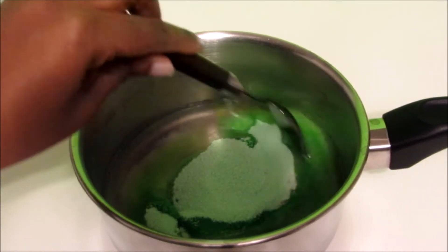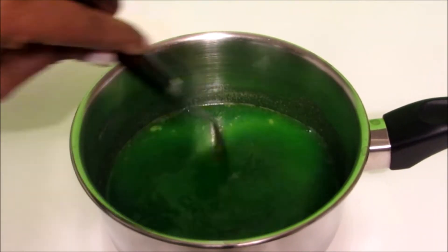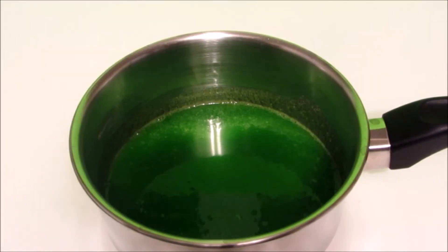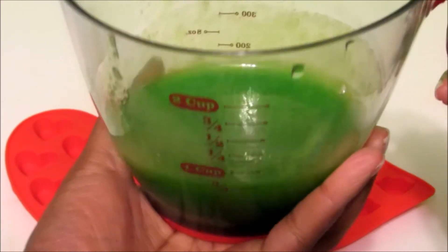We're also going to add our full package of jello. Once you have that all in your saucepan, give it a good mix. Once it's all mixed, bring it to your stove and on medium heat just warm it up until your gelatin dissolves.